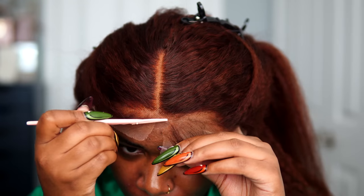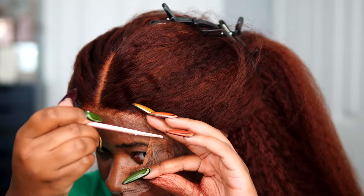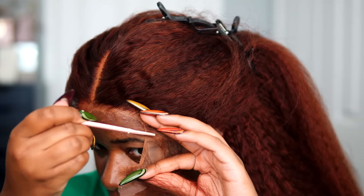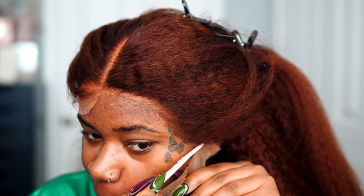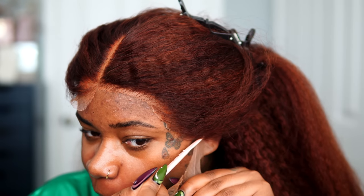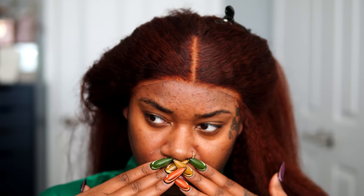I went ahead and started cutting the lace with my razor. One thing I want to point out with this transparent lace is cutting around the hairline — it's not like HD lace where it's super thin and turns invisible when you cut it with a razor. It's a lot thicker, but this lace is really the strongest lace for your wigs lasting a very long time on the hairline, for those wondering what type of lace lasts the longest.